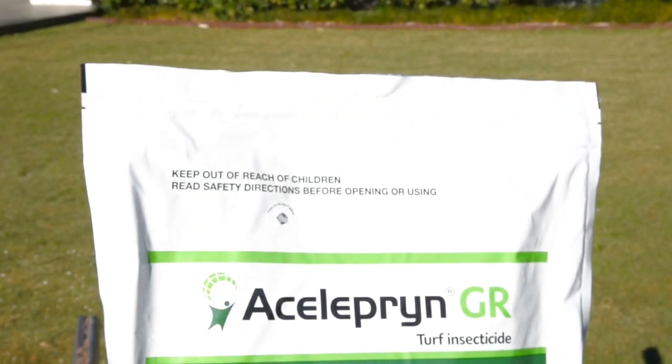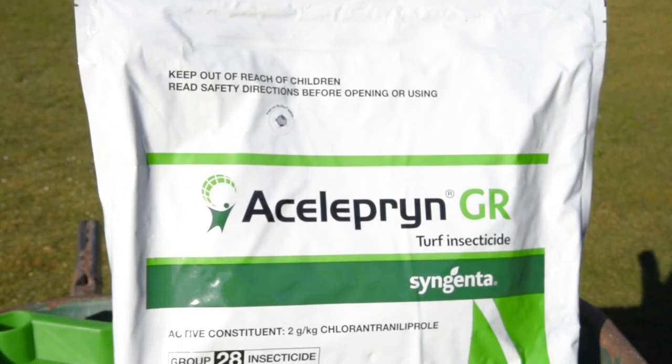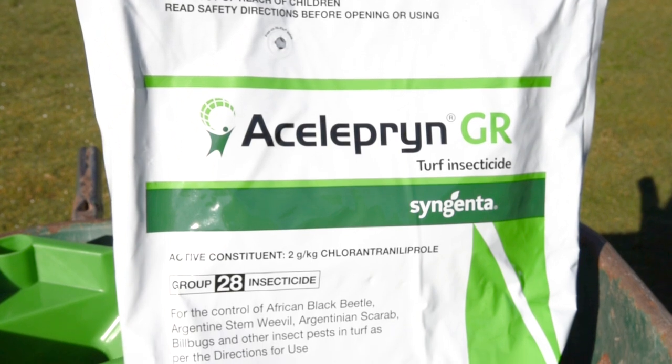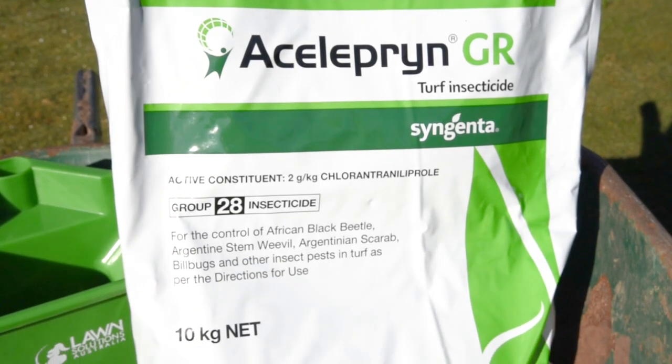Introducing Aceleprin GR. Aceleprin provides safe and effective control of a wide range of turf pests. Aceleprin GR is to be applied using a fertiliser spreader at one to one and a half kilos per 100 square metres. The higher rate is recommended for spring.